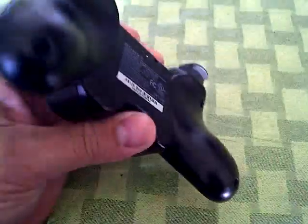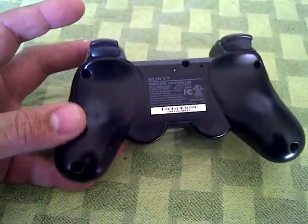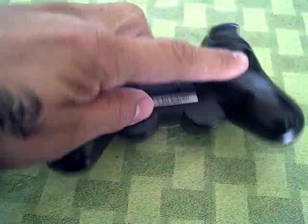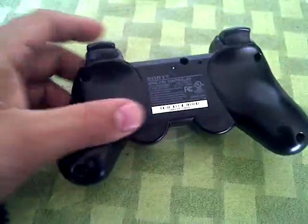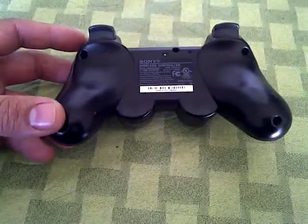Below the controller, we have five screws — one, two, three, four, and five. We're going to remove those and take apart the controller first.